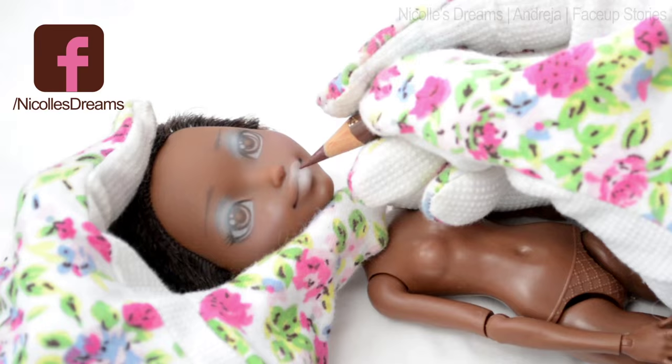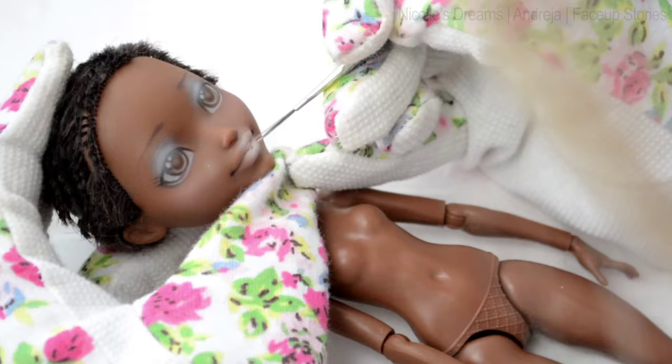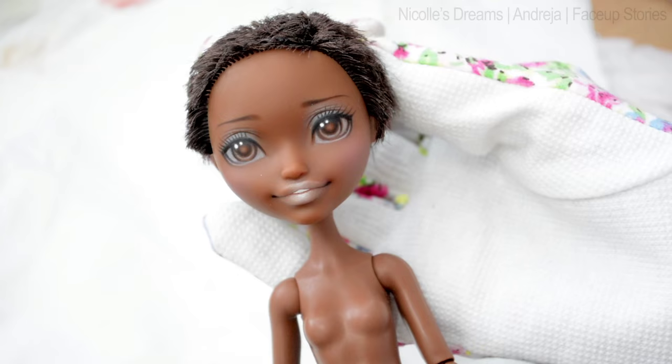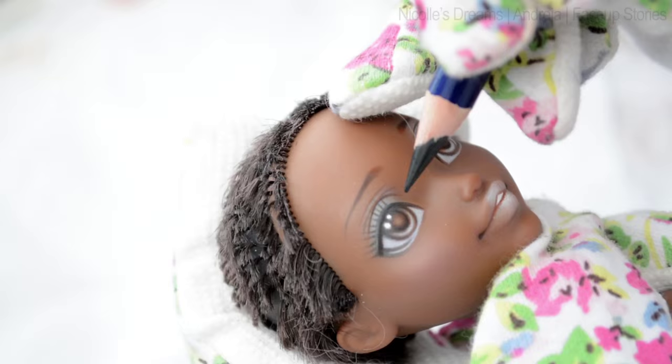Next step is to redraw most of the details again. Patience is key — it might not look nice right now but it will at the end. Every time I spray I add another layer of white, black, and brown pencils to intensify the colours. You might think that the pencils aren't working very well, but if you repeat the process 5-10 times I swear that the colours will look strong and vibrant.